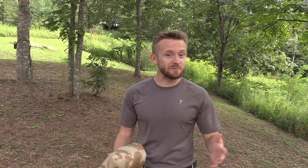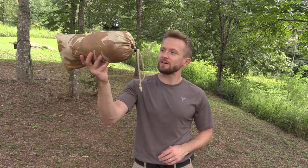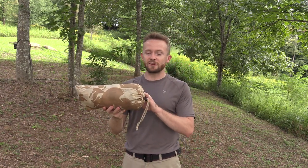Hey there, folks. Luke here with the Outdoor Gear Review. I hope you're all doing well. Today for this episode, it is Military Surplus Wednesday, and we have the British Army Basha tarp. I like this — this is a very good product.